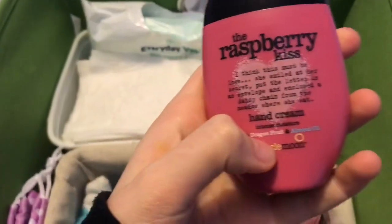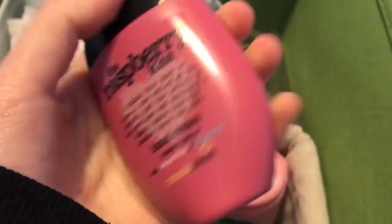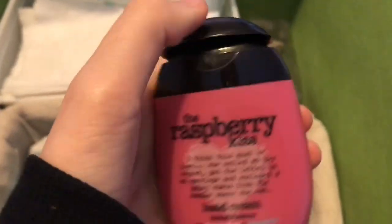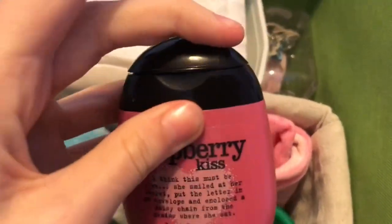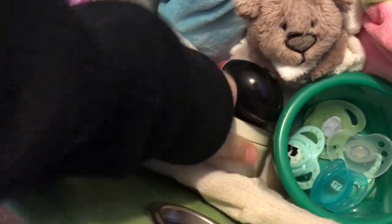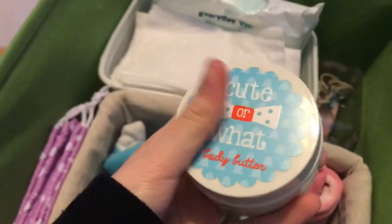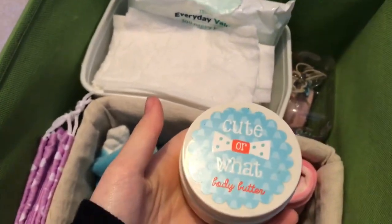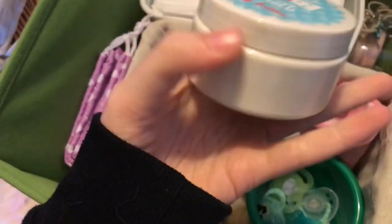Then there's this hand cream by Treacle Moon — the scent is raspberry kiss, smells really good and makes your hands really soft. That's for me before and after I change him. Finally there's some body butter that I just use on him to make him softer and smell nice. I think it's peach scented.